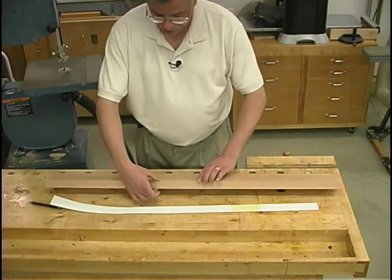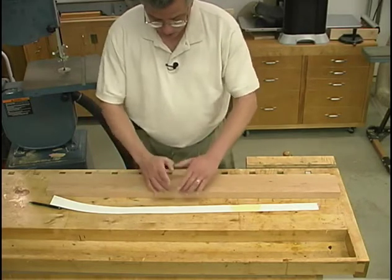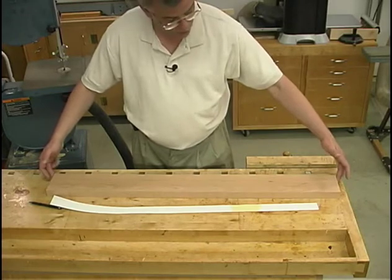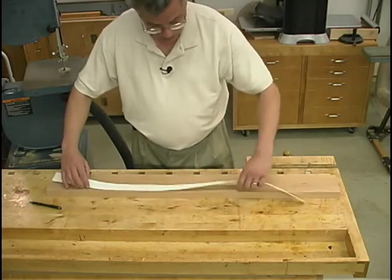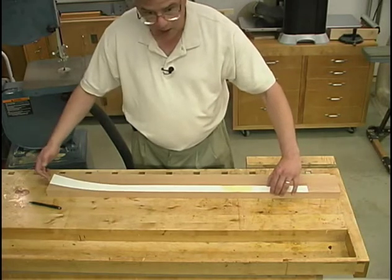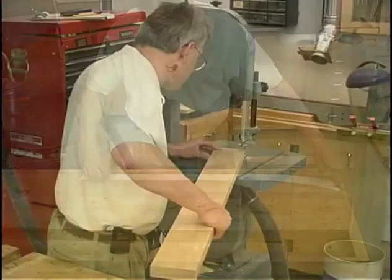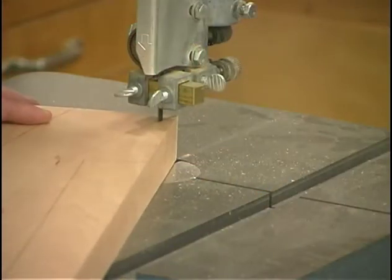The material for the leg blanks is inch and a quarter thick cherry, and in this case I'm getting two blanks out of this piece. I've jointed one edge, ripped it to a width of four and three-eighths, and cut it off to a length of forty-three inches, with both ends and edges squared. Then I've taken my template, lined up the outer edge with the jointed edge on the board, and the foot end up against our squared end. I traced out my outline, flipped the template around, and did the same thing with the foot at the opposite end. Now I'll go ahead at the band saw and cut out the two shapes. If you don't have a band saw, you should be able to do this with a jig saw.